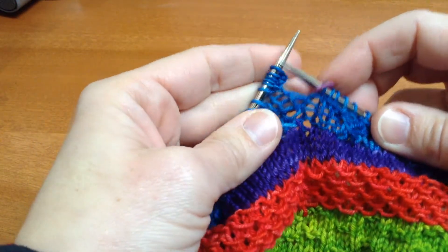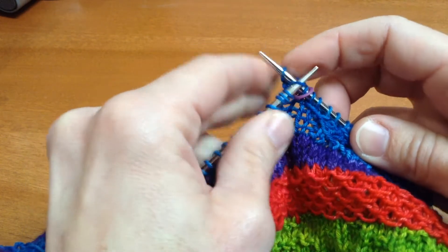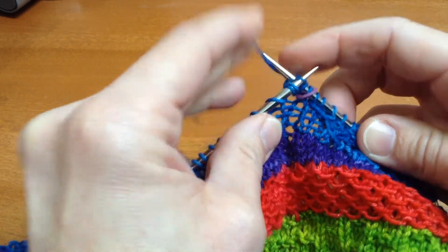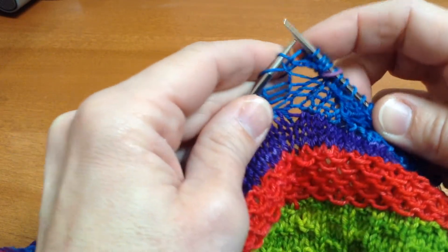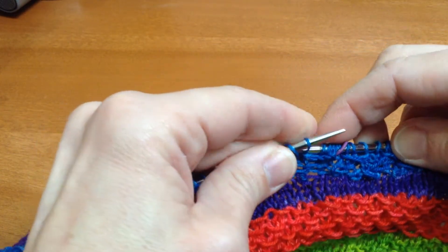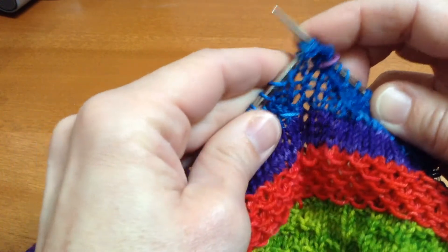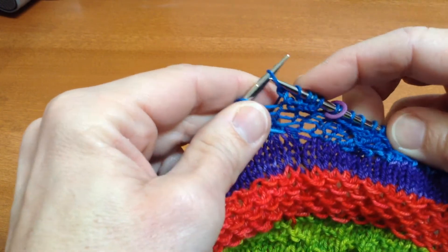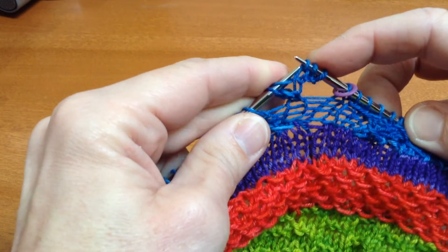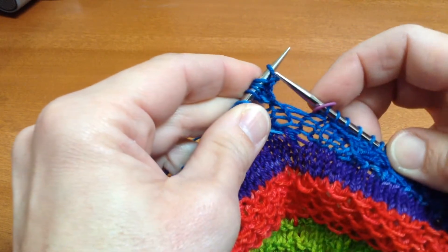Then I'm going to repeat the following steps. I'm going to knit four stitches: 1, 2, 3, 4, and then knit the next two stitches together through the back loops. That gives me five on the right needle, and I'm going to slip those purlwise back to the left needle and then repeat.